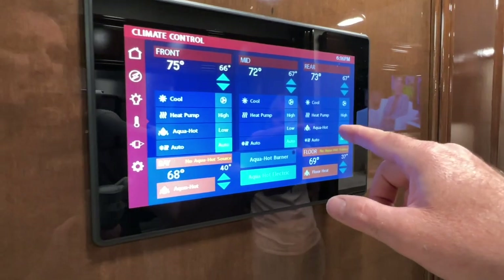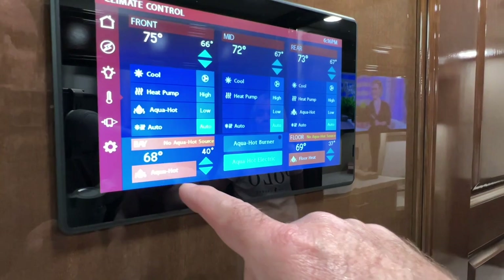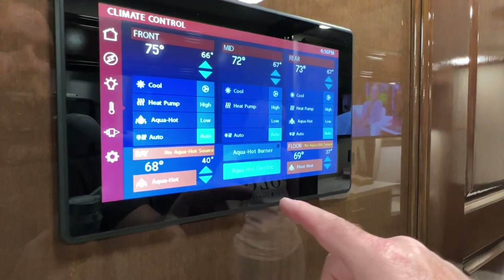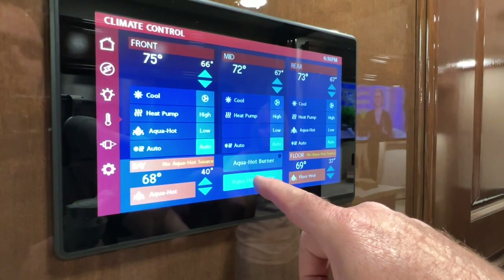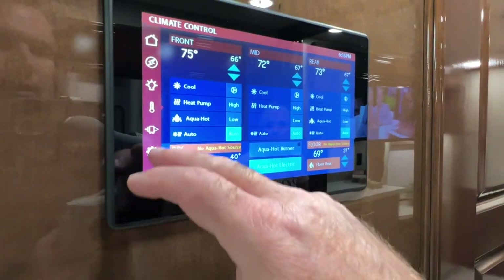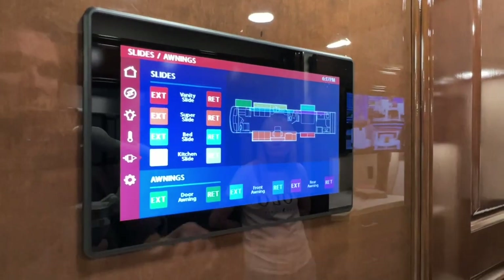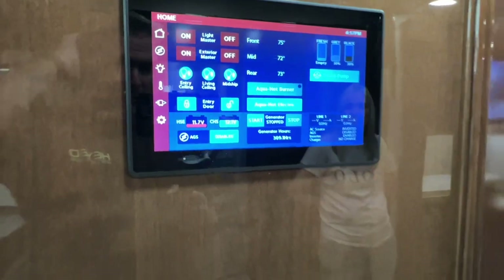The front and the rear have AquaHot too, so you can use the hot water to heat up the coach. And it's got a heated basement — that's really nice in the wintertime to keep anything from freezing. You can do electric or diesel or both. And there are slide-out controls. I really like that because you can walk around with the phone and control everything — you can be outside, put the slides in, the awning.